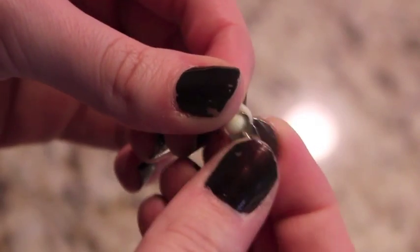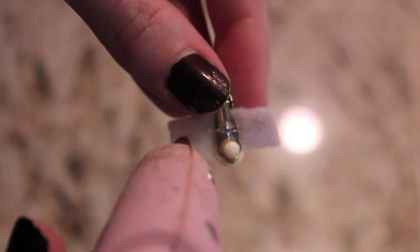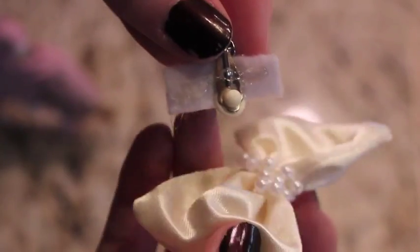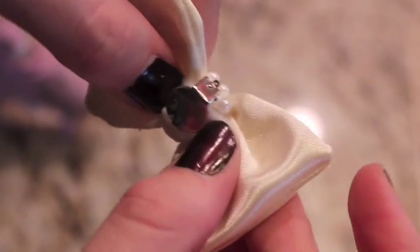Next you will need the back of a clip-on earring. Hot glue a small rectangle of felt onto the back of the earring, and then hot glue that onto the back of your bow.